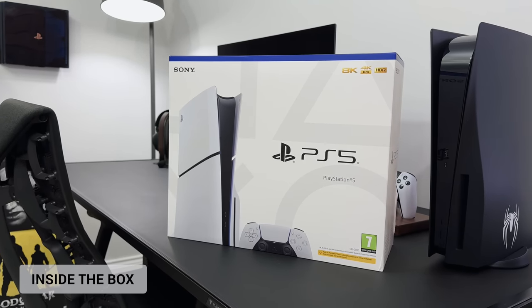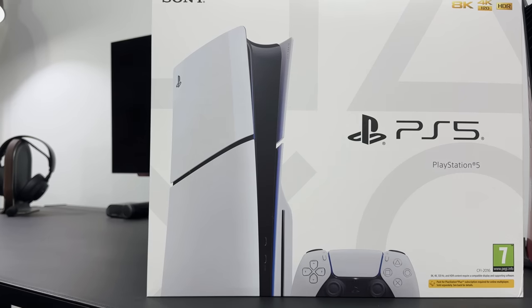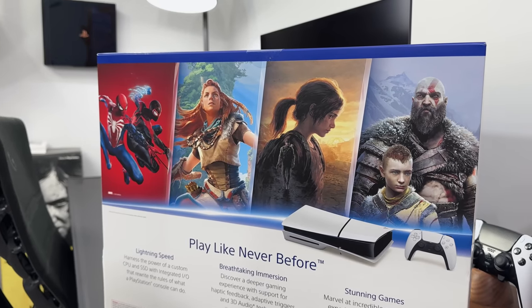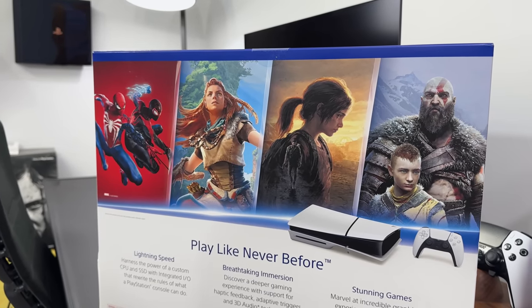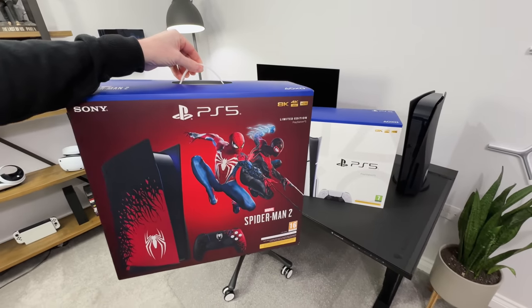So I've opted for the physical edition, which means it comes in the classic white box as opposed to the black one if you go digital. We've got the new PS5 on the front and references to some of the best PlayStation games on the back, including Spider-Man 2. And I've just noticed there's no handle on the top to carry it like on the original PS5 box.